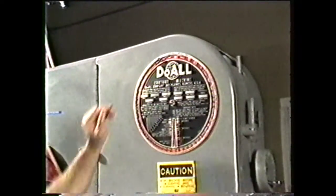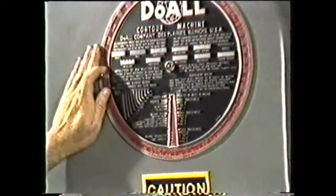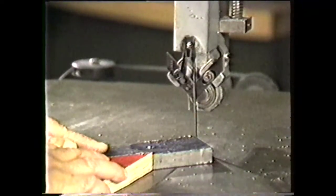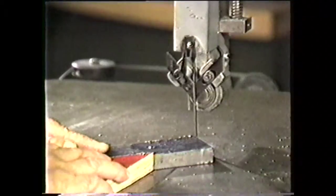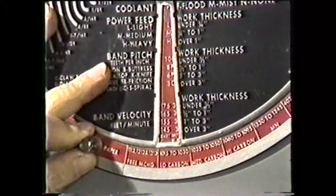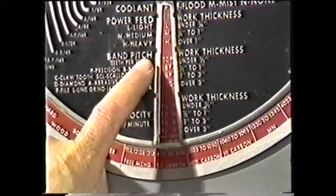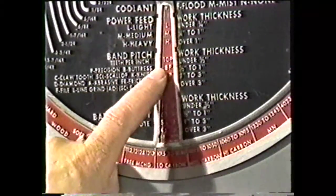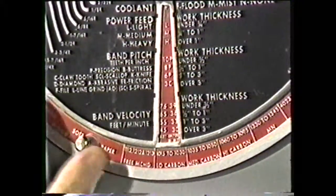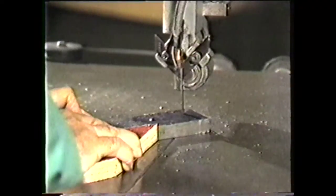The job selector will provide most of the information you need to set up the band machine for machining. Select the machining operation and type of material on the outside ring. For our example, we will use sawing — low carbon machine steel, five-eighths inch thick. Line up the selector so that the type of material is over the selector face. Then read the information you need in selecting a blade: the saw pitch, which is the number of teeth per inch — in this case, ten teeth per inch. The type of blade is precision, and the saw velocity should be one hundred sixty-five feet per minute. With this information, you can correctly set up the machine for sawing.